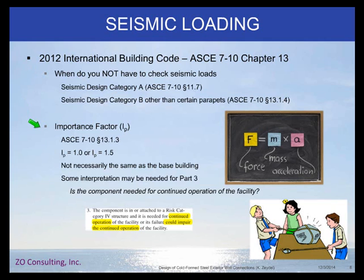The importance factor — if you look at ASCE 7-22 Section 13.1.3, the importance factor Ip for components and cladding is different from the importance factor for your building. Basically you have an Ip of 1.5 if the component is needed for continued operation or could impair continued operation, otherwise your Ip is 1.0. So when you're designing a hospital where the building's I is 1.5, it becomes an interpretation of whether you think your exterior walls are required for continued operation — determining whether you design for an Ip of 1.5 or 1.0. I've typically designed for an Ip of 1.5 for exterior wall framing, but I could see an argument to use 1.0.